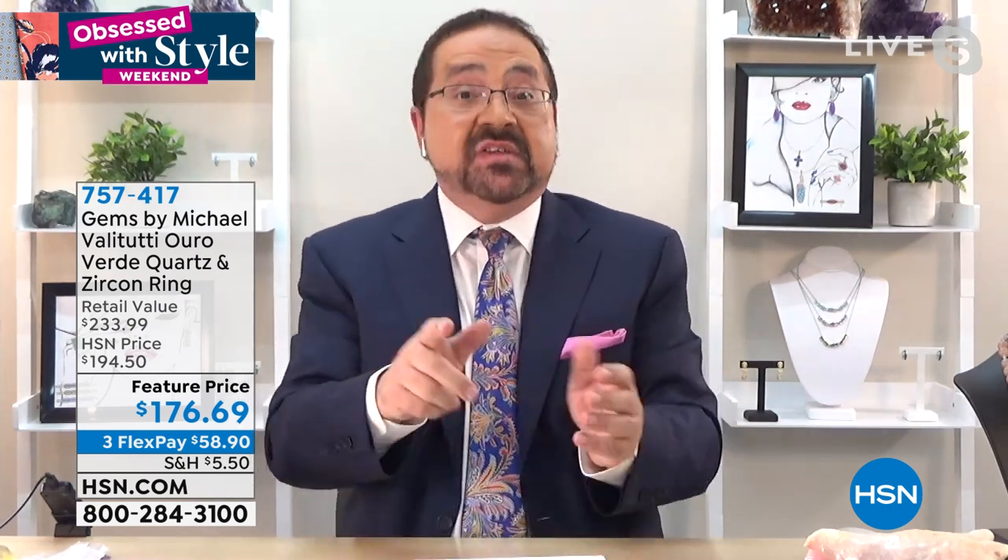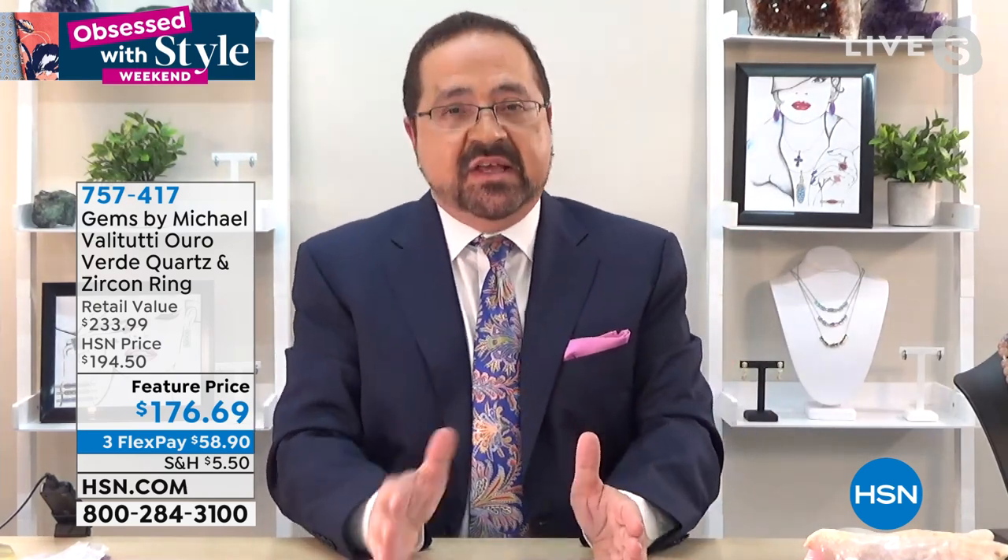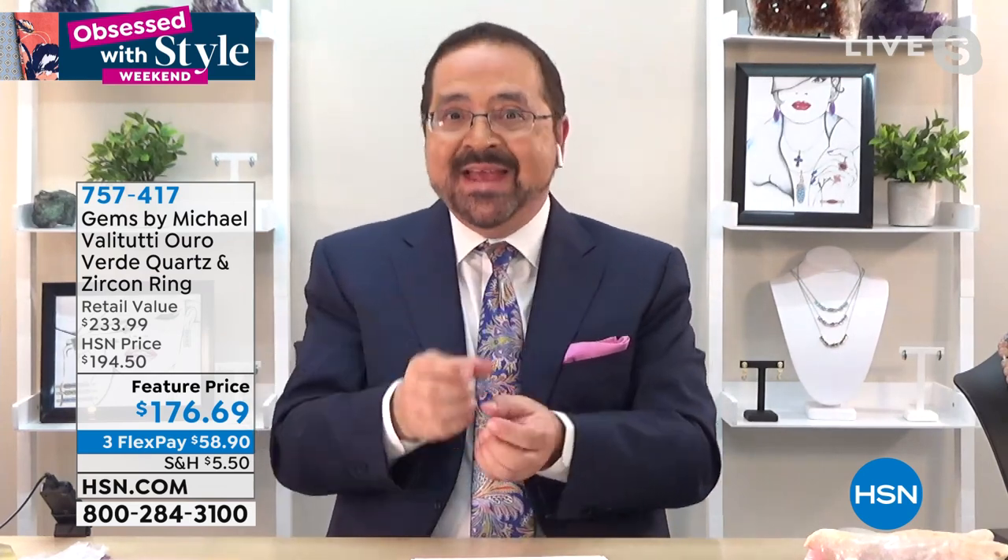This stone comes from a place called Governador Valadares in the state called Minas Gerais. Believe it or not, it's part of the citrine family — GIA verified it and confirmed it's a color of the citrine family, a natural gemstone but an offshoot of citrine. What I love about oro verde: first, we can get them in larger stones; second, they come with this bright crisp greenish color unlike any other quartz stone I've ever seen.